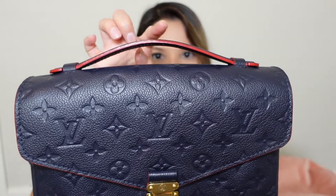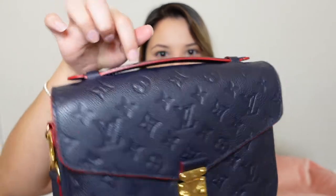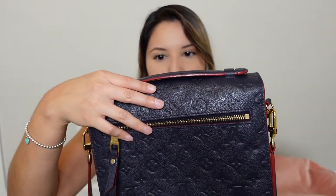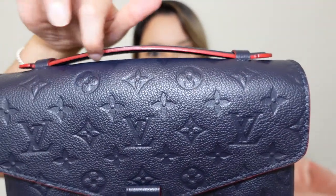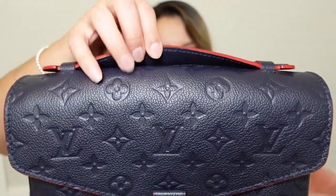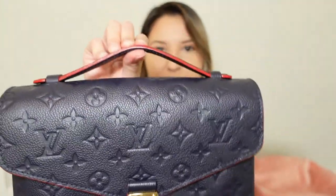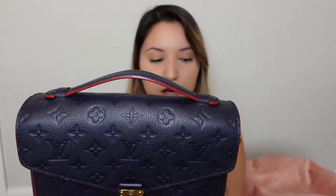Whenever I do this, I did want to show you — it kind of looks like there are creases on the leather, like little bumps, but that's actually the stitching from the handle. So it's not like it's bubbling or anything like that — it's still in perfect condition. This is actually very substantial. It's not cheap at all and it doesn't feel like it's going to snap. So what else can I say about the leather and how this wears?